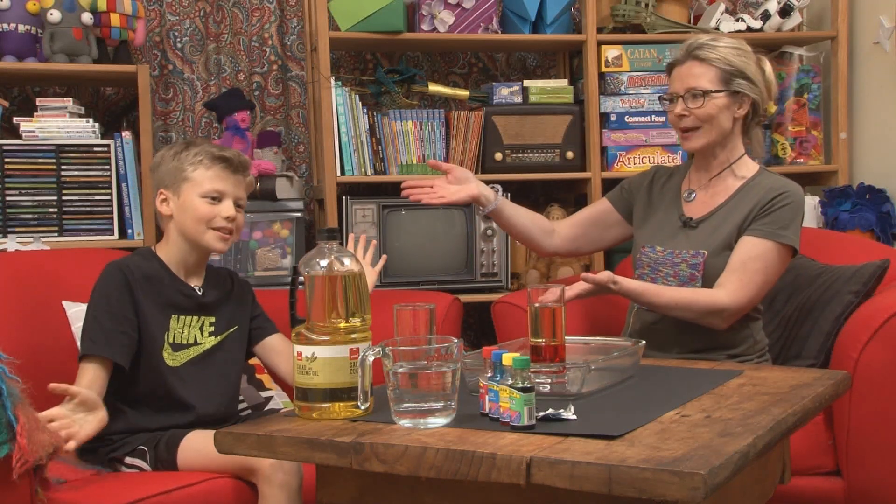Hey guys, welcome to Suzy and Friends. We have a brand new guest today. He looks a bit like an All Black, but that's because he's all in black. His name is Cameron! Hey Cameron, thanks for joining us. You're welcome.